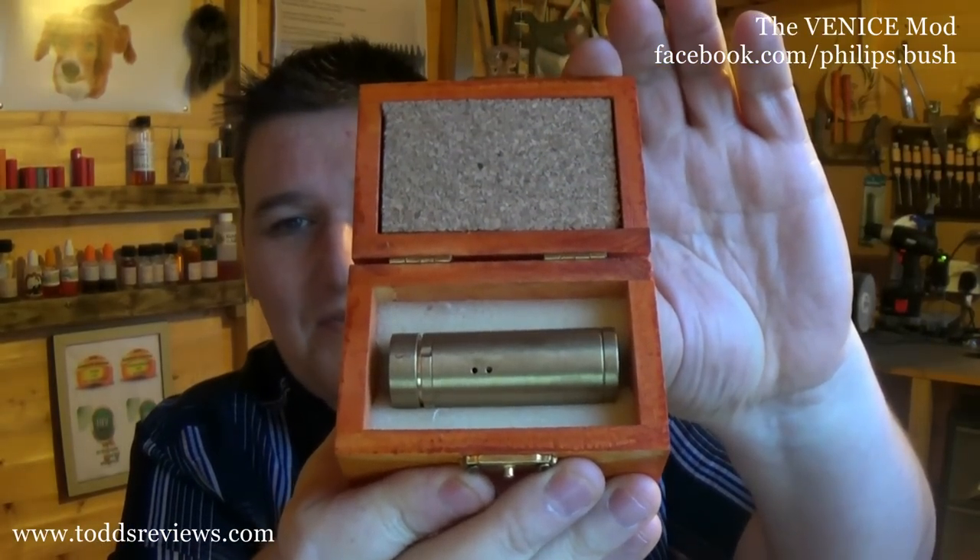It comes in this box. This is called the Venice. The Venice is a brass mod. Prices are actually very good on this one — Venice, all brass contacts, and it looks like €70 for the 18350. If you go for an 18500 or an 18650 tube, they are €18 on top for each. So it's not bad pricing at all.